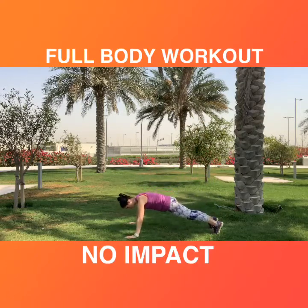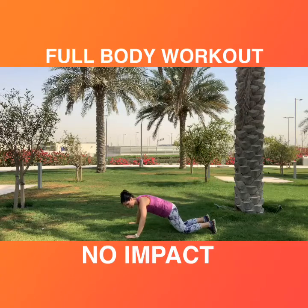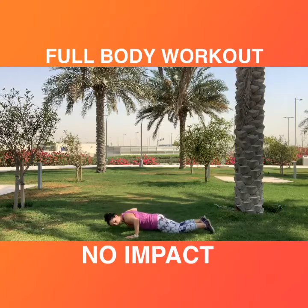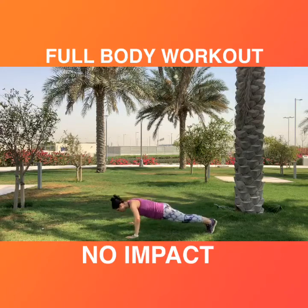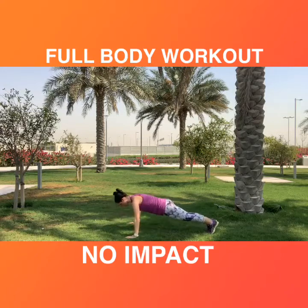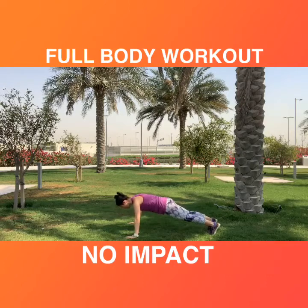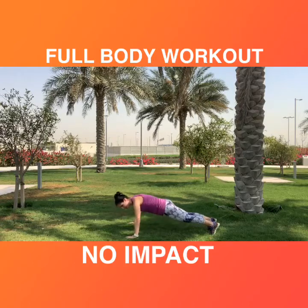Next exercise: we come down to push-ups. Move nice and wide on the knees — 3, 2, 1. Shift down and make sure the elbows are not going into the knees. If it feels fine for you, keep the legs straight. Chin away from the chest and you are on your toes. Keep that — and reach.